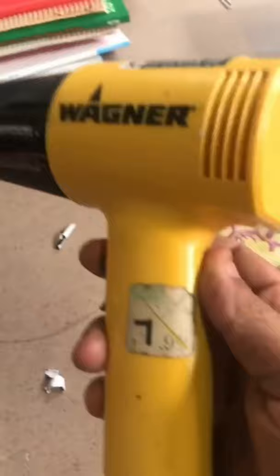These are the machines that we use right here — a very inexpensive Scotty peeler and a Wagner heat gun. Really, really good. I don't know if you can see it, but we got it from Goodwill for $7.99.